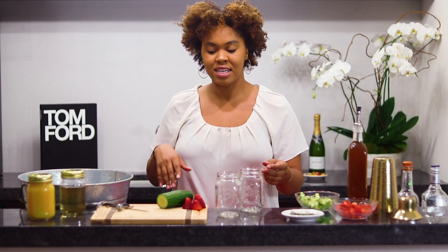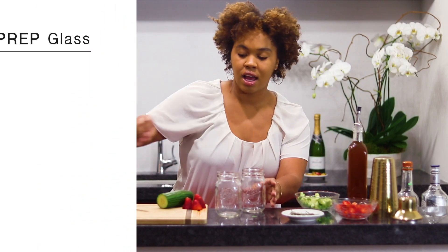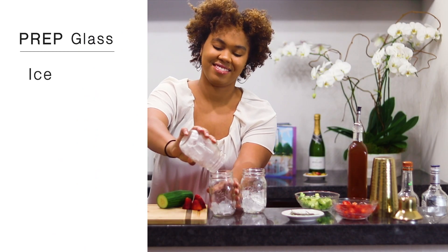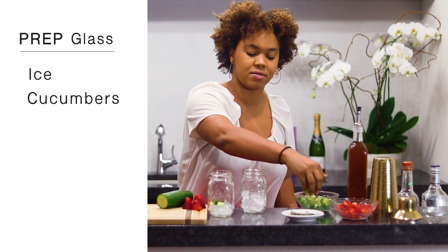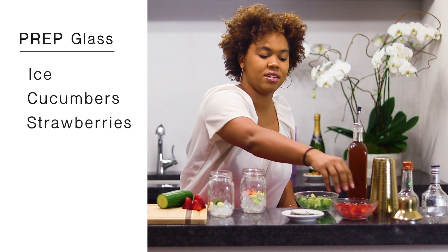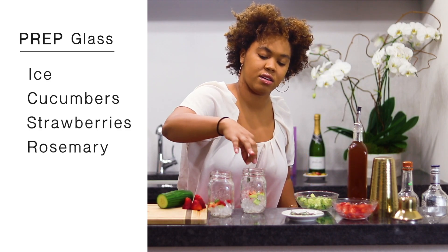So now we're going to prep our glasses. To do that, we're going to add a little bit of ice to each glass, and then we're going to add our infusions. These are going to be our cucumbers, our strawberries, and we're going to put one little rosemary sprig in here.